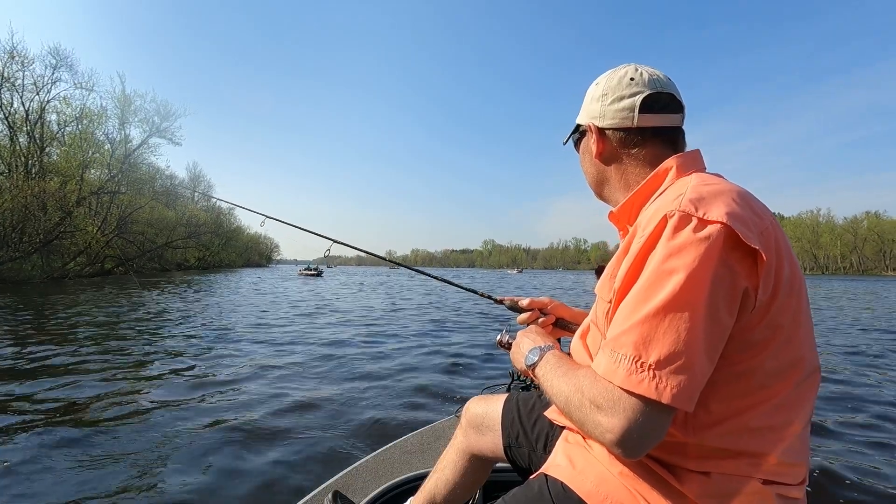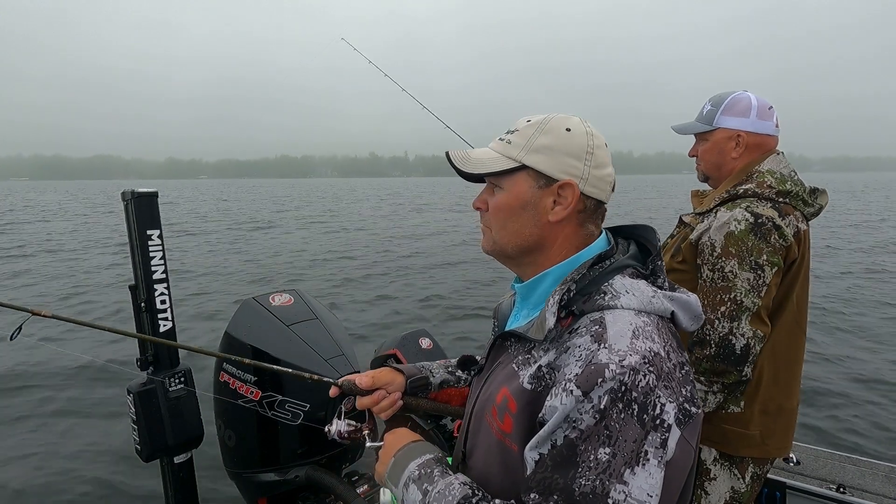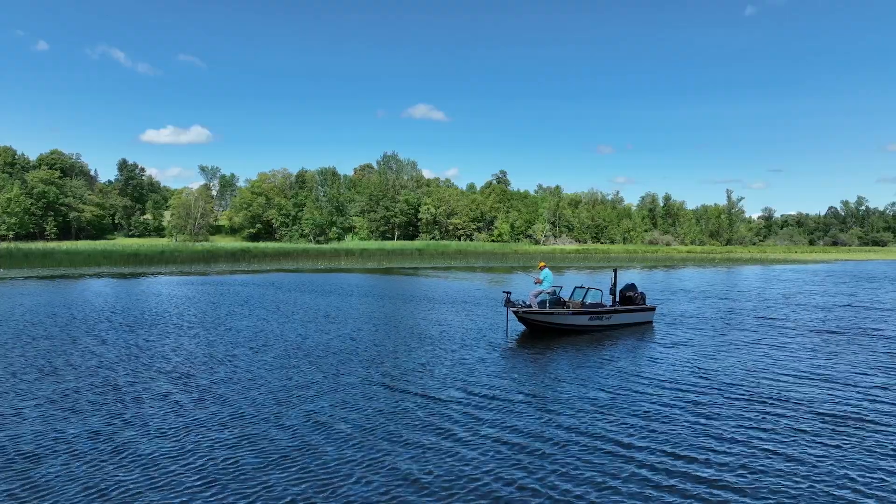I'm using this when I'm bobber fishing. I'm using it every day when I'm pitching jigs, crankbaits, anything shallow. I'm pushing that button and I'm parking the boat with this Talon.